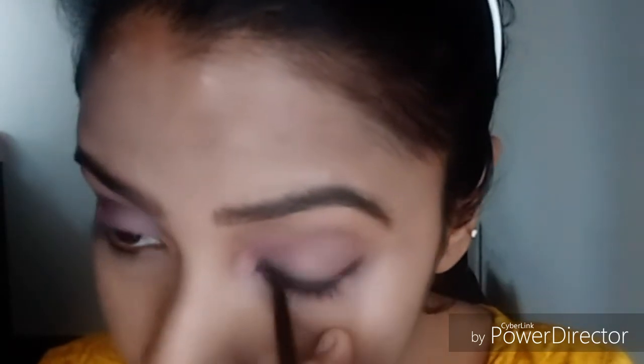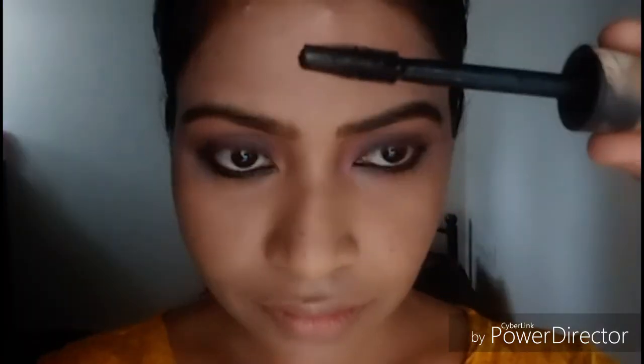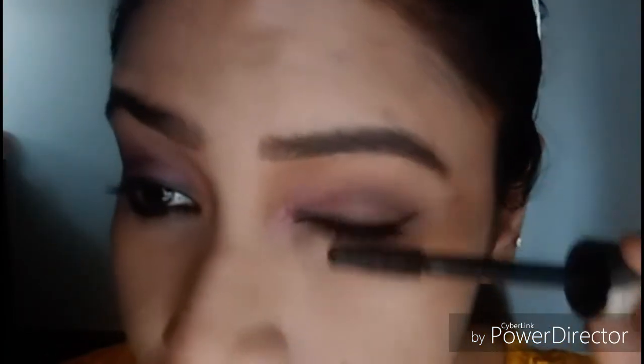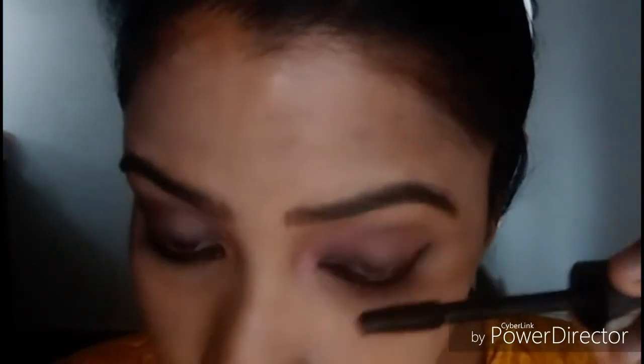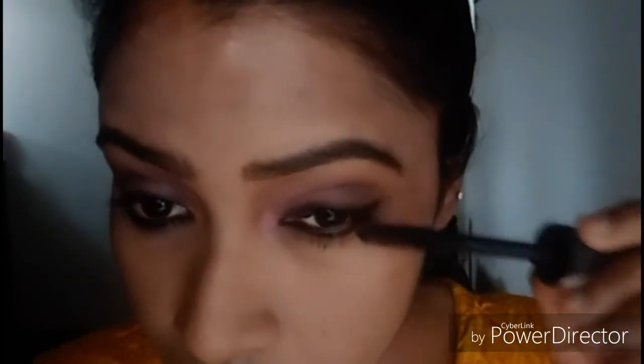Make it a little bold on the eye. I will use mascara. I have mascara to apply. I will show you all the details in the description box.